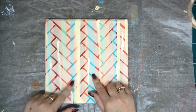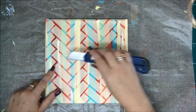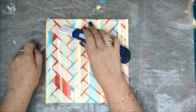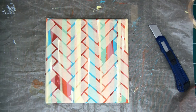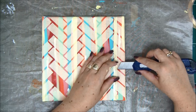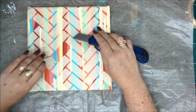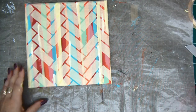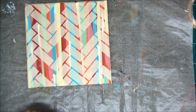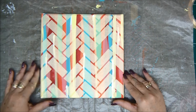So once everything is covered like this, I'm going to remove some pieces so I'll have some white squares as well, here and there on the pattern. Because wherever there is no masking tape, everything there will be white. So I want some white windows — white rectangles as well. I'm just removing some of the pieces here. You decide how many pieces you want to remove, where exactly you want them, and if at all. Maybe you don't want to remove them, or you want to remove more. It's all up to you.